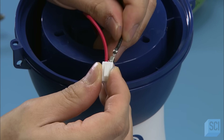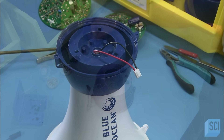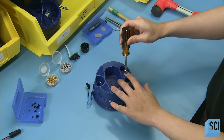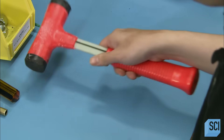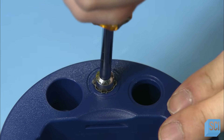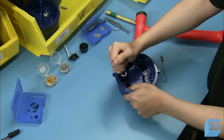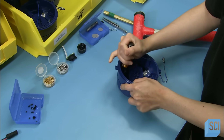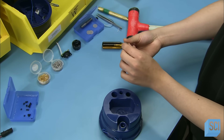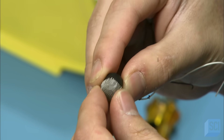He attaches a connector to the protruding speaker wires. The worker places a mesh metal screen over a hole in the rear can. The assembler taps a nut driver with a hammer to force the mesh into the hole, shaping the mesh into a microphone cover. He removes the newly formed mic cover and fits it to the mic, manually crimping it around the sides for a snug fit.